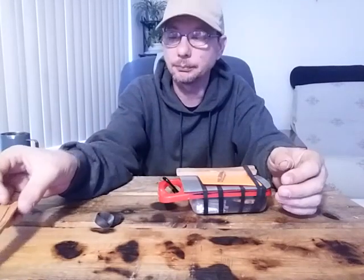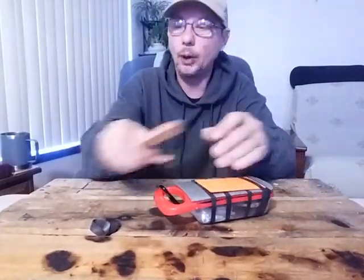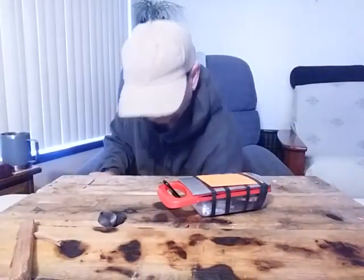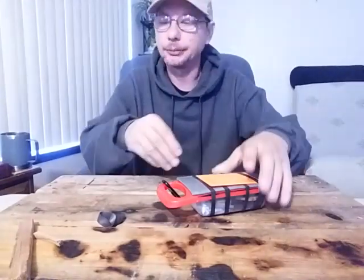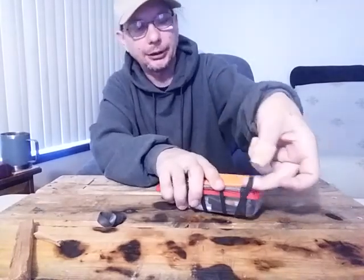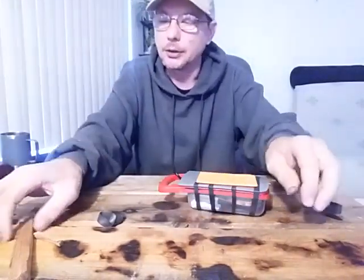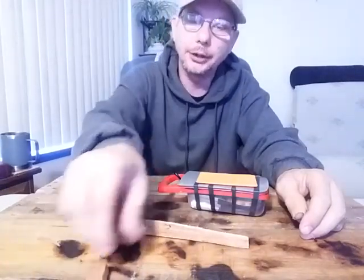This is fir. It's nice and straight, it splits really nice and easy. It's got a little bit of pitch that I put on the outside of it — really hard to see — just to keep it from getting wet. It's not waterproof by any means, but it's got a little bit of a seal to it. So no matter what, I've always got a little bit of dry tinder.